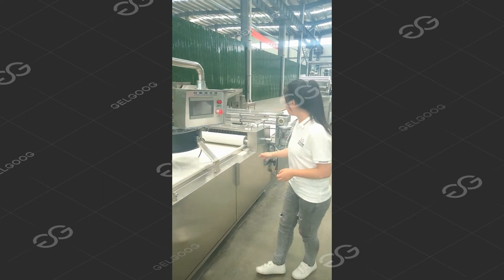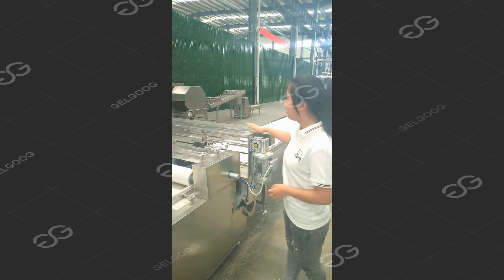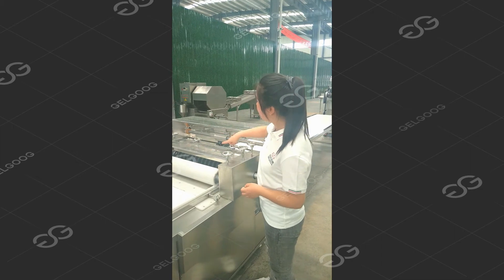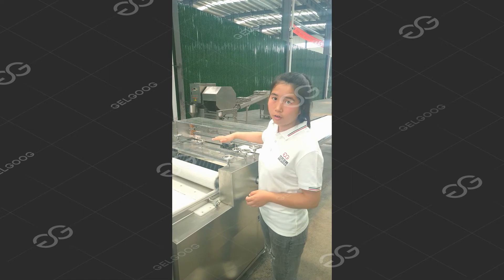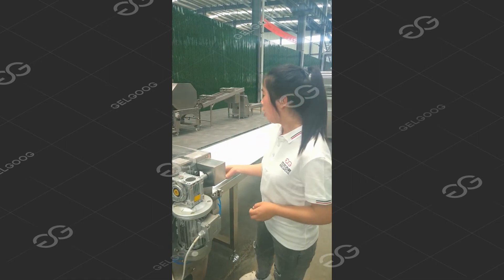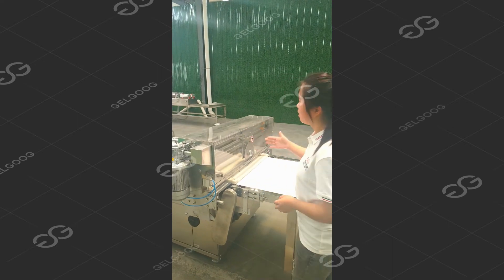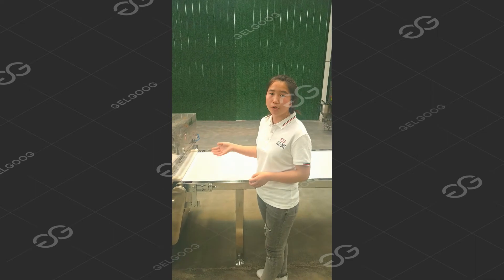The next part is the main part of this machine — the cutting part. It includes two parts: one is the vertical cutting knife, where you can see the rolling cutting machine that cuts the peanut brittle vertically first. And then there is the horizontal cutting part, which is chain-driven. With this cutting part, you can get the final cut shape of the peanut brittle that you want.